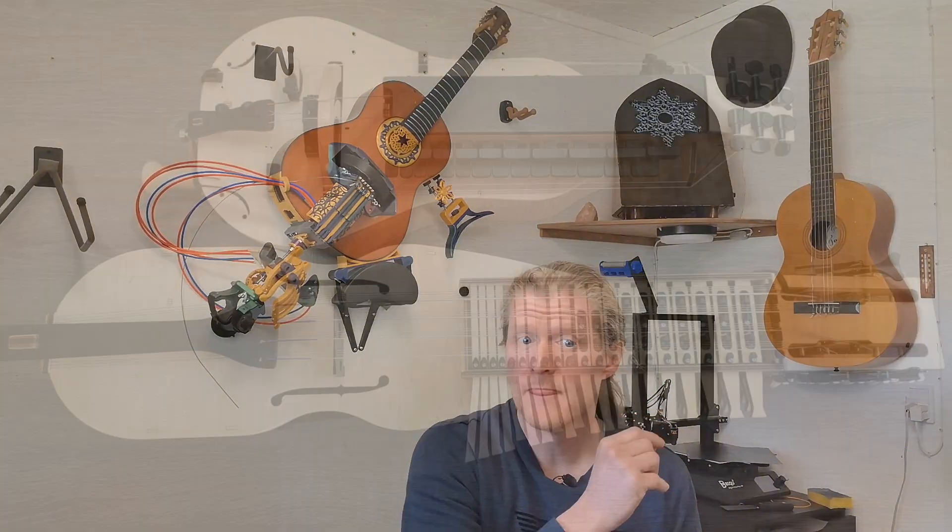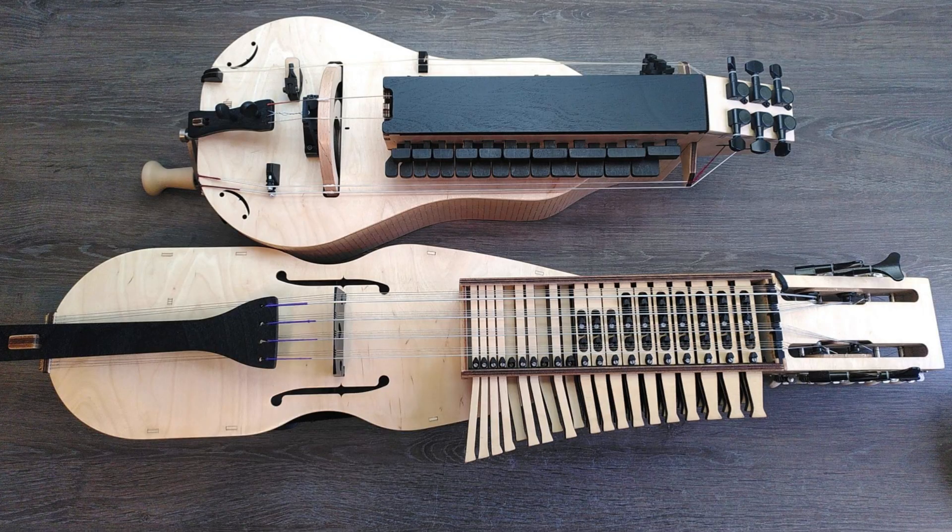If you want to build your own hurdy-gurdy, check out the nerdy-gurdy, made by a Dutch engineer. The parts can be made with a laser cutter, or you can buy it as a kit.